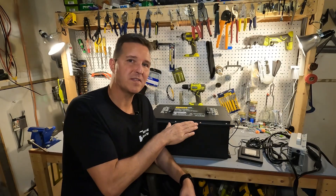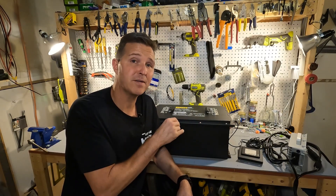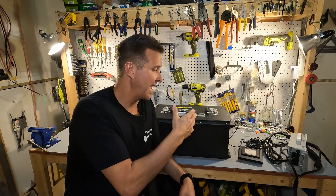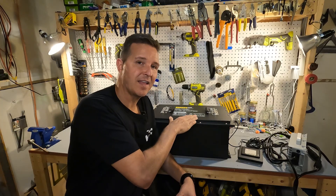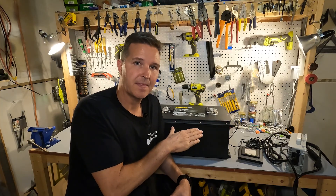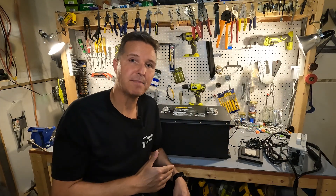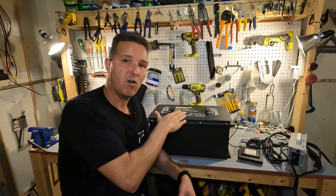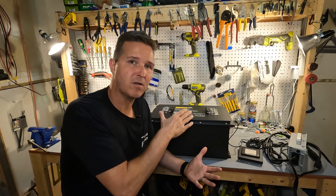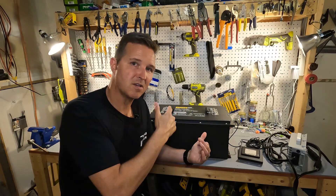If you're not sure whether you should use your lithium iron phosphate golf cart battery as a battery for an off-grid inverter — thinking it's not the same as a server rack battery or something like that — let's go ahead and open up the top so I can show you the inside and demonstrate that it has all the same essential parts, just arranged differently.